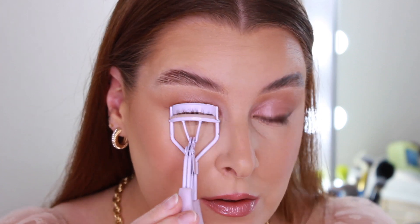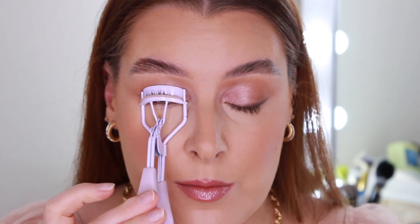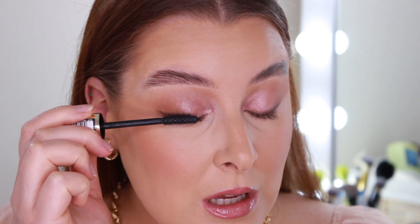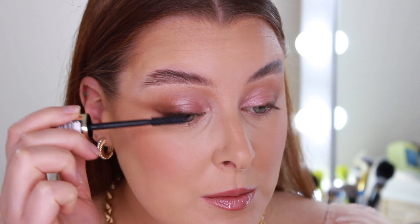Next we're going to curl our lashes. This is an eyelash curler from Primark — I really need to clean it. Now for mascara: I'm going to use Volume Million Lashes from L'Oreal and really coat up my lashes even though I'm going to be doing false lashes.